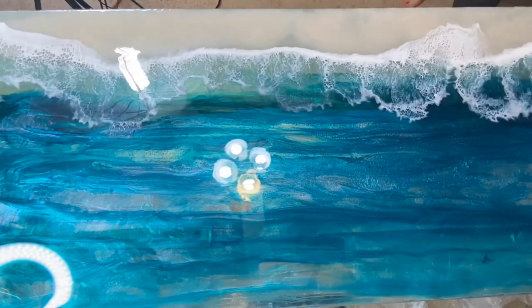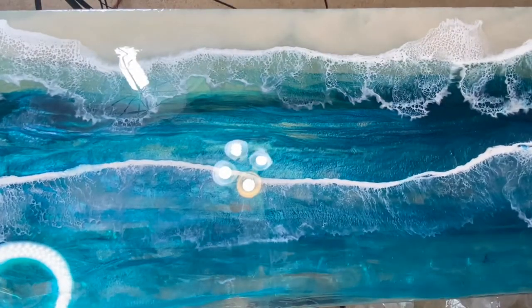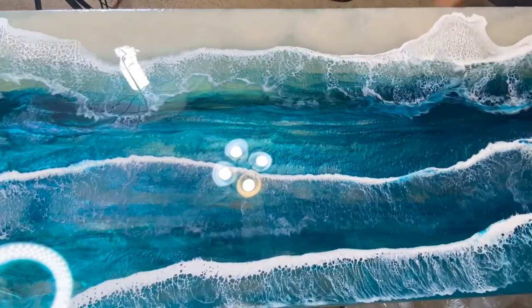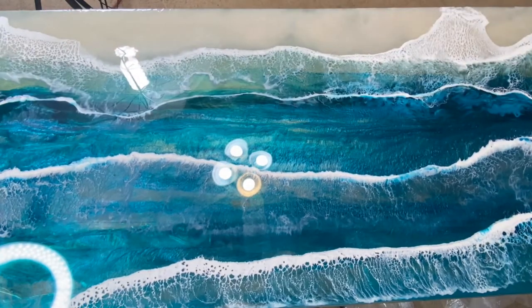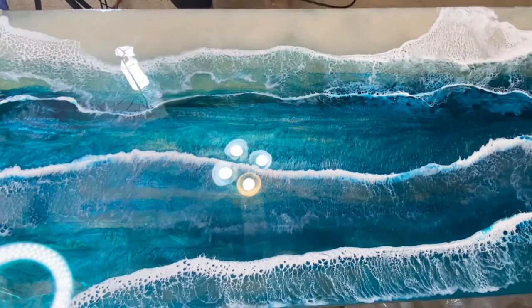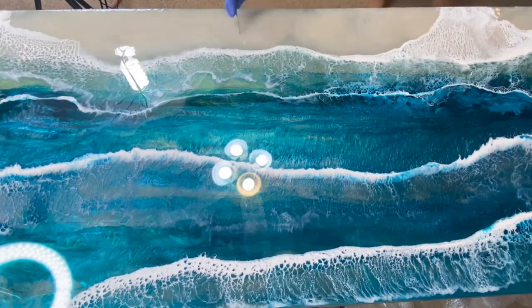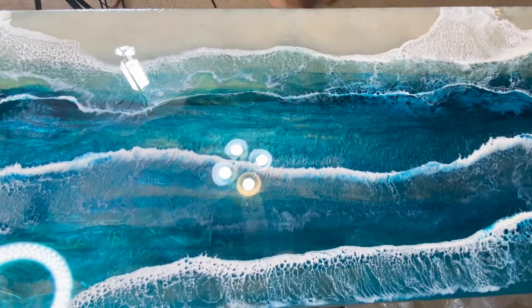This one's not a tutorial about making ocean waves, but if you follow me you can see that I do have tutorials on ocean waves. We're just showing how I'm doing this and laying the resin on this glass tabletop. It's starting to look good. I only did one layer because I'm using it for my computer — I don't want it wobbling — but it looks absolutely gorgeous.